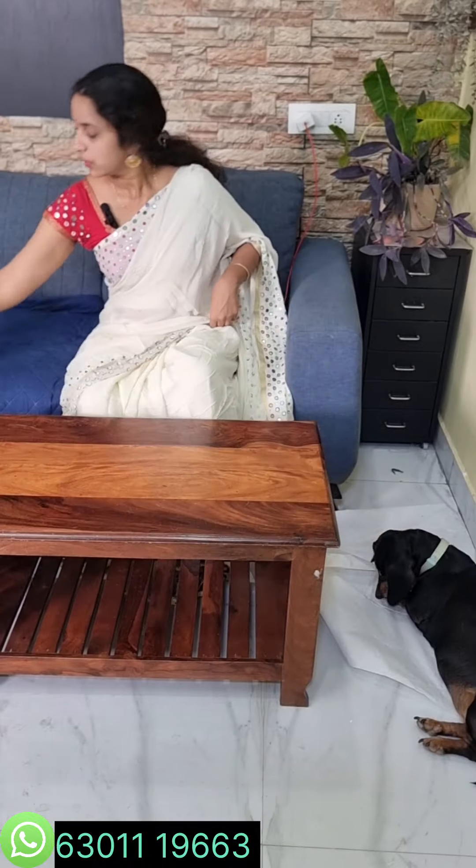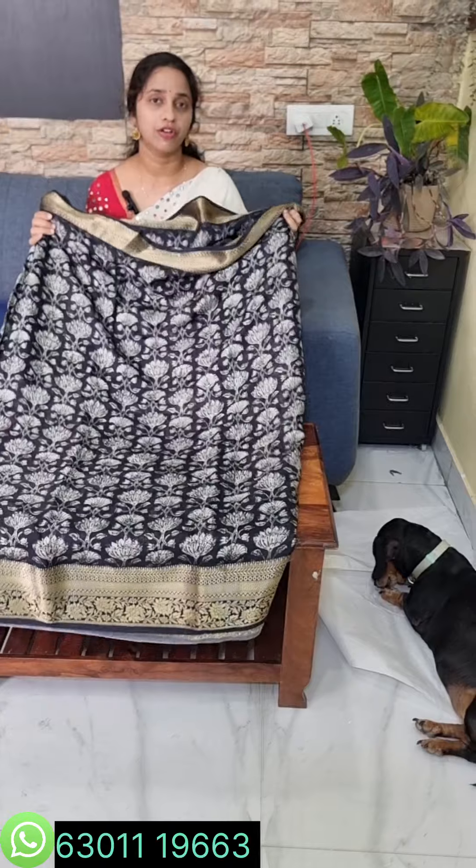This is a thin silk saree so it is very cool. It features blue and tissue with a self-designed blouse. The price is 2300. This is a dollar silk — I can see it very well.